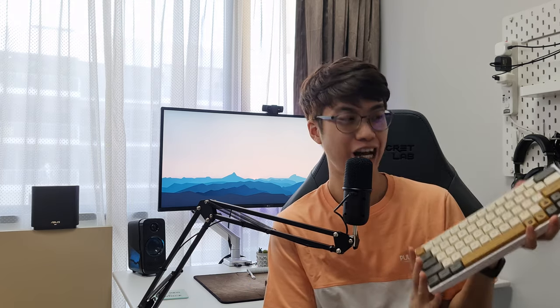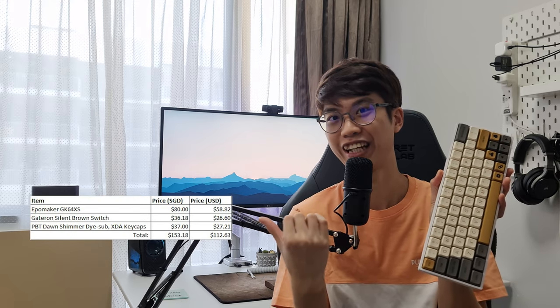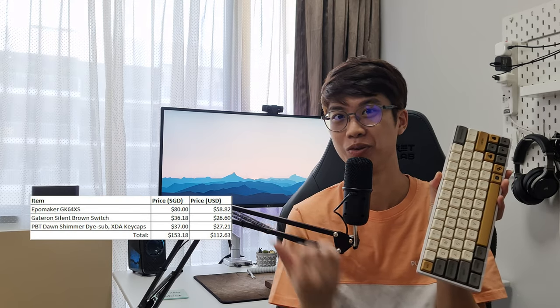Hi guys, welcome back to my channel. My name is Alex and today I'm going to upgrade my keyboard — the GK64XS, the Bluetooth keyboard and the budget keyboard. This is a custom made keyboard and it costs about less than 150 USD. I will place the price list right over here so you can take a look and pause the video if you need to. Are you guys ready? Let's go!